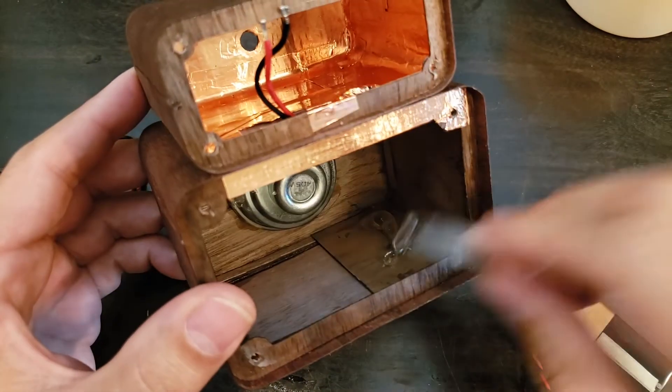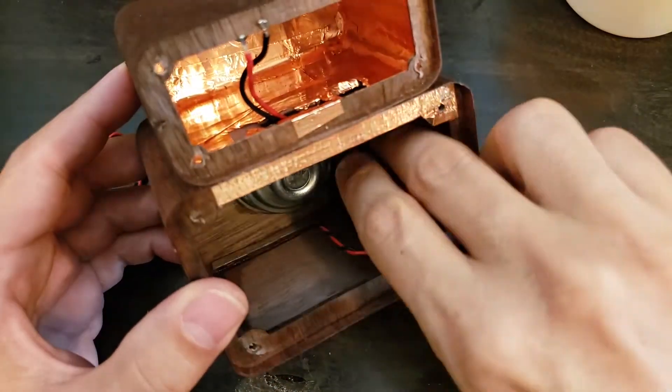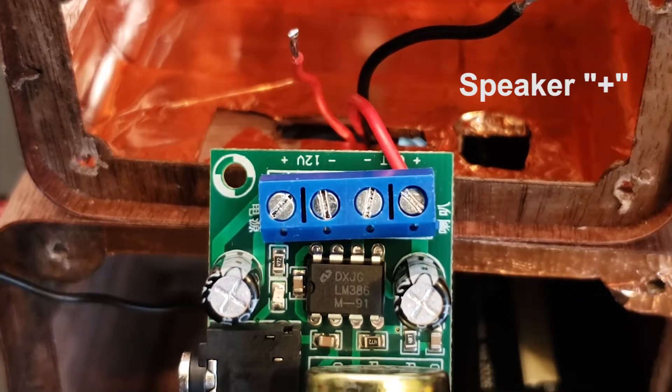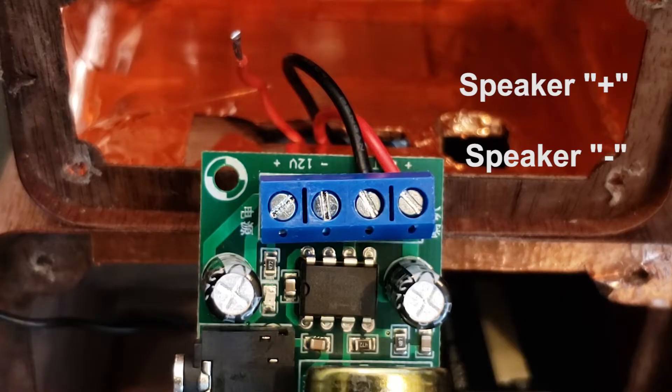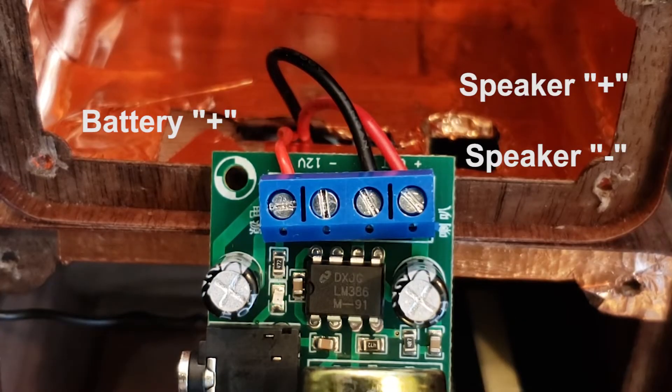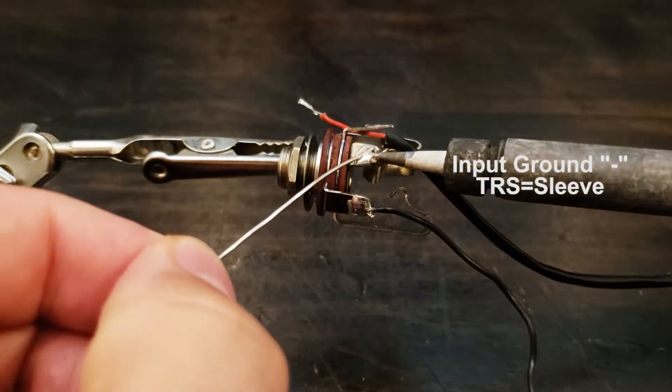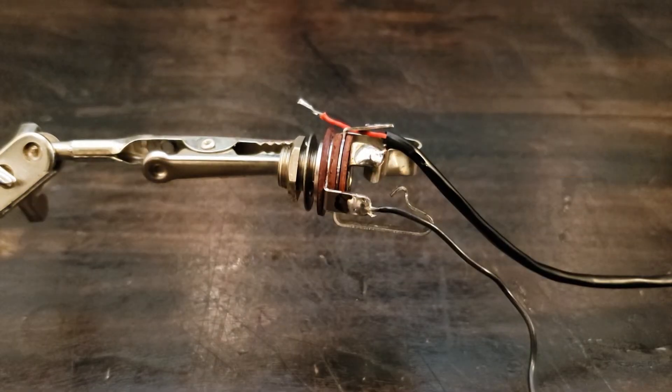Hooking up the electronics is easy but may require some soldering. Here I'm gluing in the battery box. Now we'll hook up the speaker wires and the positive battery connector. By using a TRS stereo input jack you can hook up the negative battery wire to act as an automatic switch, as shown.